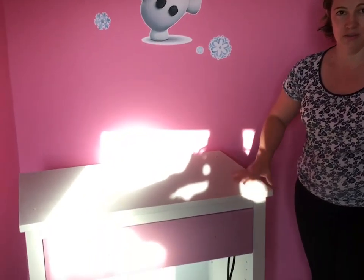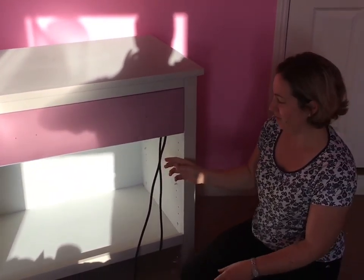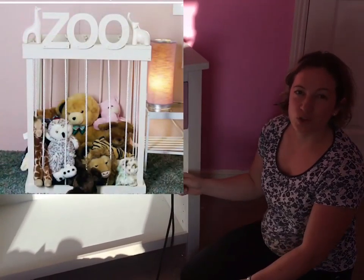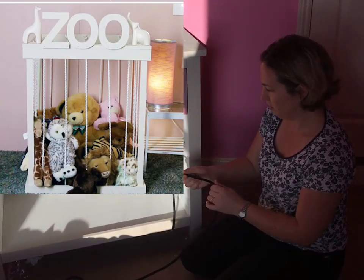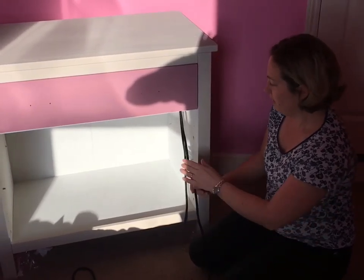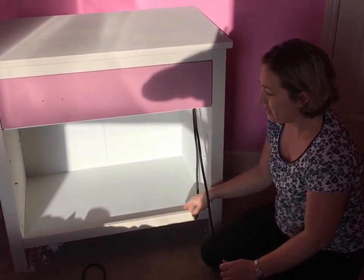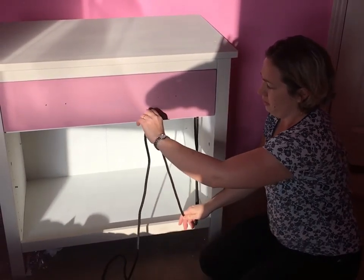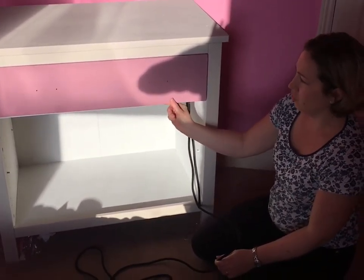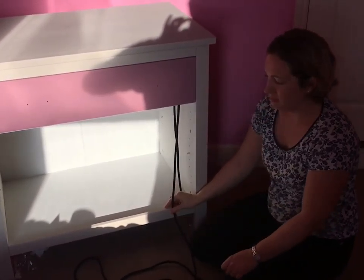I've done two coats of paint all over the unit. I've seen an idea on Pinterest which I think is really great — a way of storing soft toys to make it look like a zoo. I've got some thick elastic which I bought on eBay really cheaply. I'm going to drill some holes, eight on the bottom and eight on the top, and feed the elastic through. There's enough room underneath the drawer and these will make the bars.